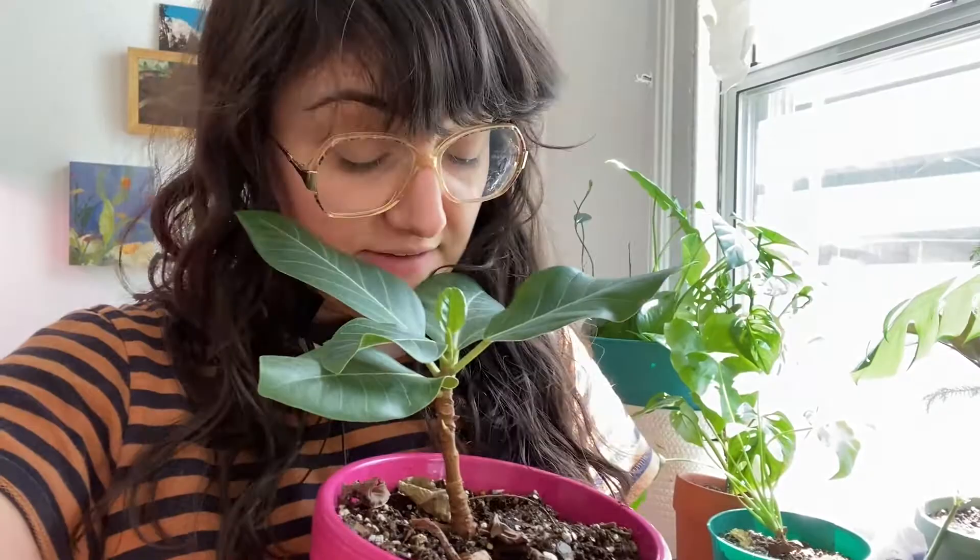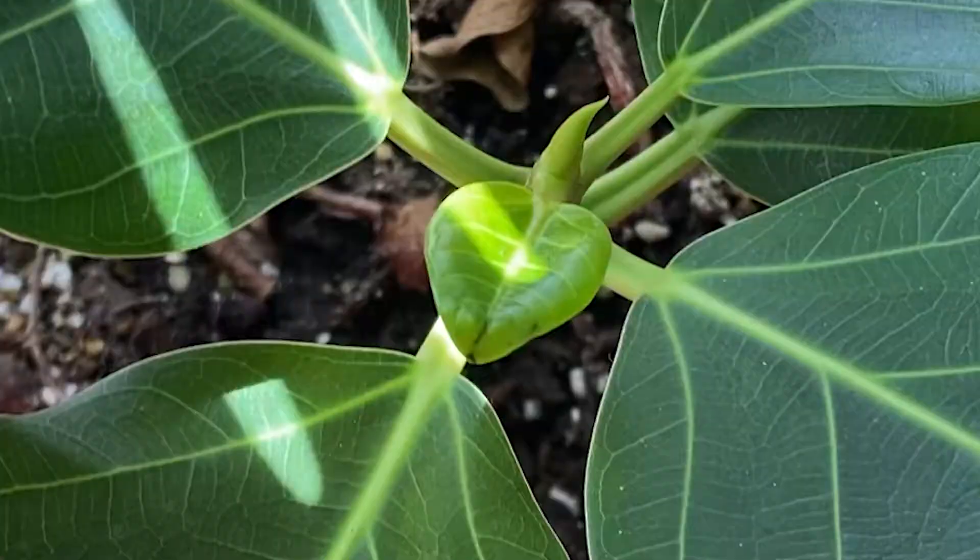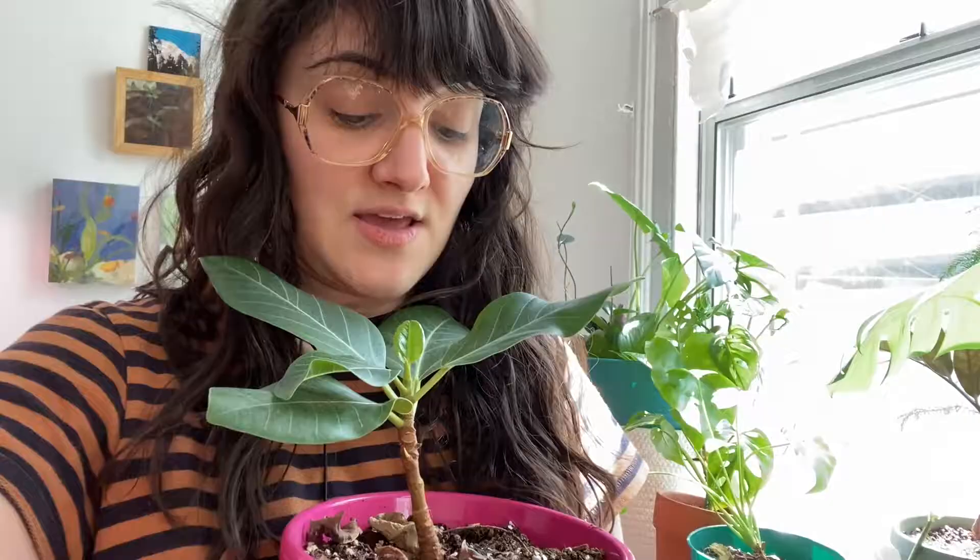Hi there, my name is Nia Rae and this is my plant channel. My ficus altissima is starting to wake up, so I thought it'd be a good time to do a care video. For a while he was not throwing off new leaves and was kind of just sitting quietly in a corner, but it looks like I have a brand new baby leaf here and he's ready for spring. Let's get to figuring out how to care for these guys.